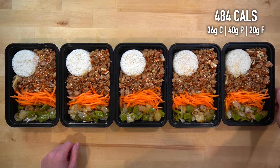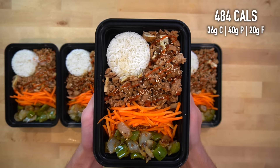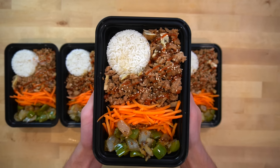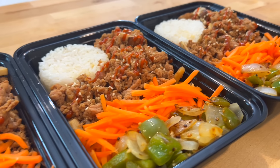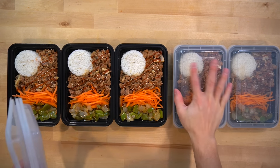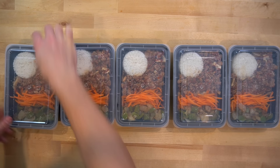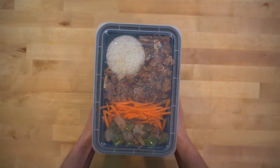Each of these Asian flavored ground turkey bowls has about 484 calories and 40 grams of protein. The mushrooms, carrots, peppers, and onions help to boost volume in this meal while keeping the caloric load down, and the fiber and protein content can help you stay full while trying to sustain a caloric deficit. Once the meals have cooled down and are no longer steaming, pop on the lids and move the meals into the fridge. They'll last for up to five days in the refrigerator, or you could freeze them.